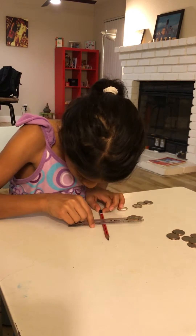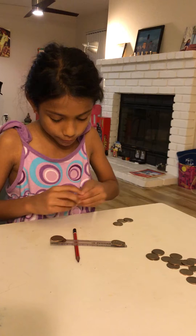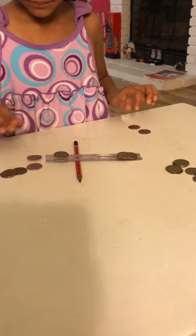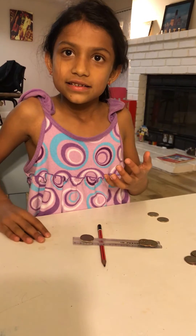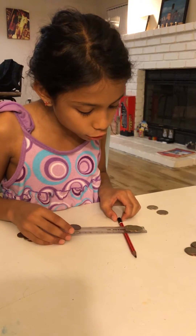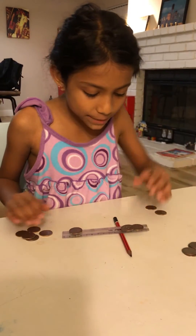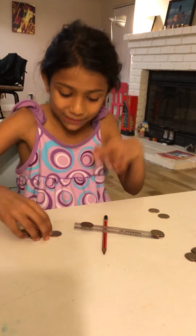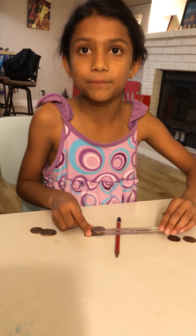Now let's move the fulcrum very far away — three, four, five, six coins to get it up. So it means that when the fulcrum is closer to the weight you're lifting, it gets much easier. But when it's farther away, you have to put more force to move the heavier object.